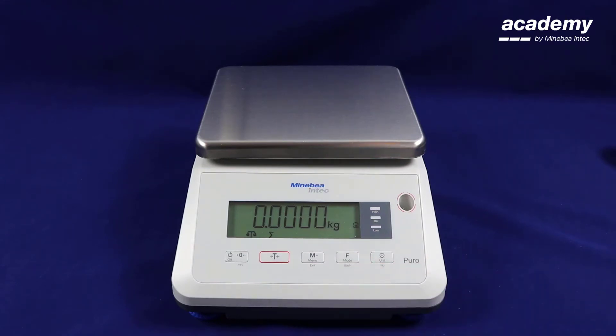To bring up the statistics from your previous weighings, press the function key once when the load plate is empty. Now press the M plus key. On screen it will display the number of weighings, the total weight, the minimum weight, and the maximum weight.